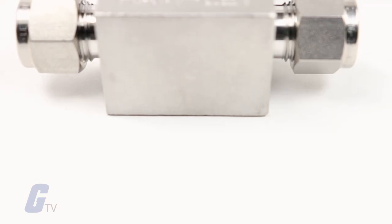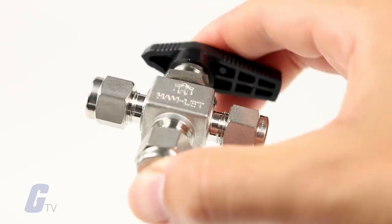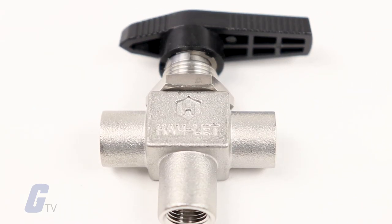Additionally, the valves offer tight shutoff, long life service, and low operating torque. Each H800 series ball valve is cleaned in accordance with standard cleaning and packing procedure 8184.